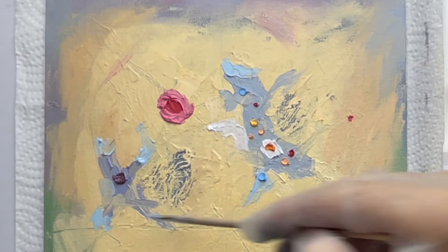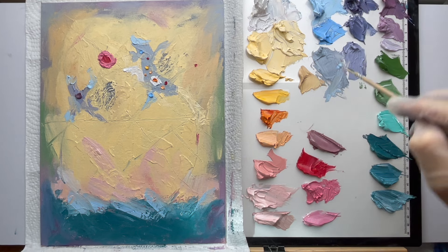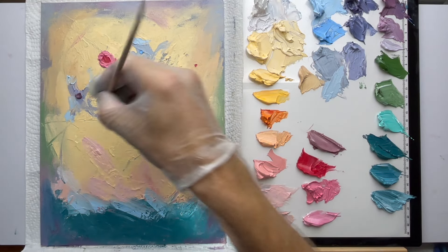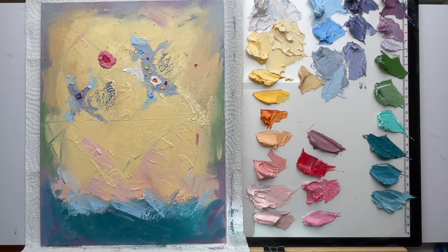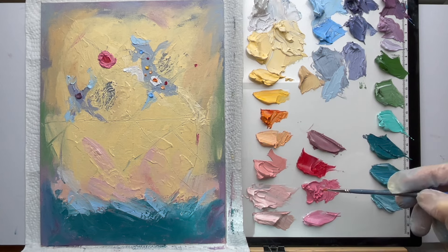You don't want your brushwork to look all fudgety — you've got to go in, make a confident mark, and just leave it. Sometimes I'll scribble and scrub, but I like it to look confident. Scratch in there. How can we make that area look even better? We'll add some pinks and probably some red. I'll use a different brush — a small one — and add some lighter pinks first.